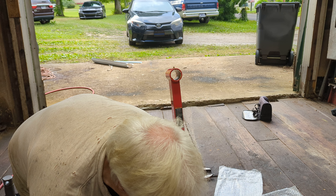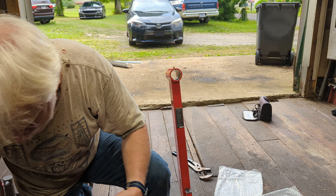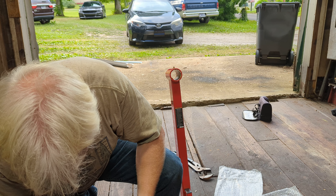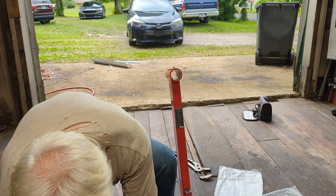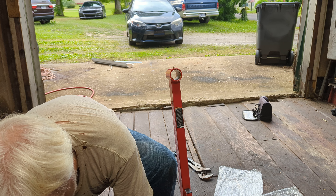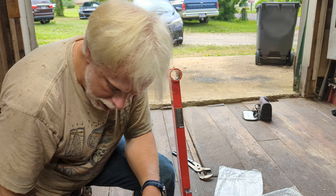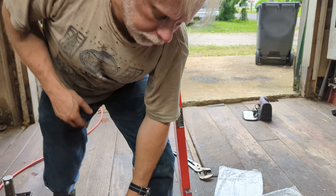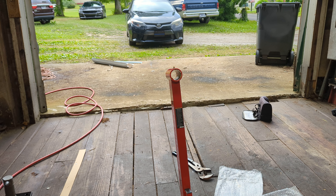I'm going to use a little anti-seize on the threads. If you've watched this channel enough, you'll know that is pretty much my standard practice. I can already tell you that this engine stand is beefier than the other one. That other one - I don't even have a name brand for it. It's just probably what you would have found in the auto parts stores in the 90s or so.